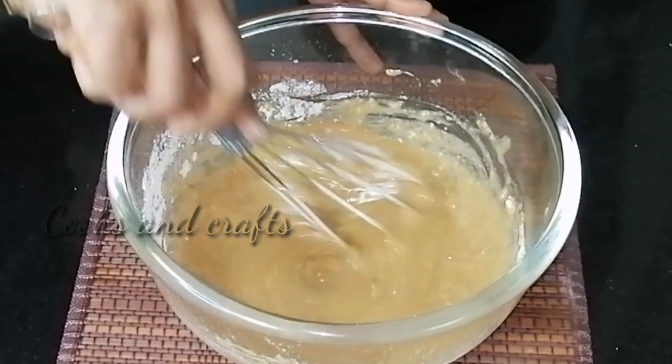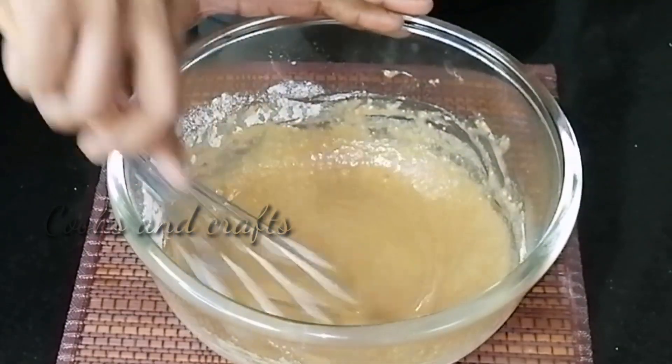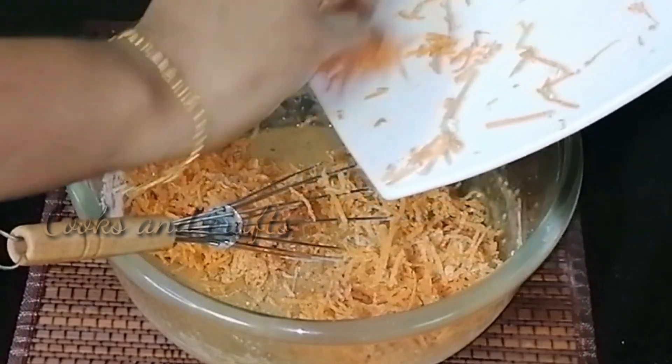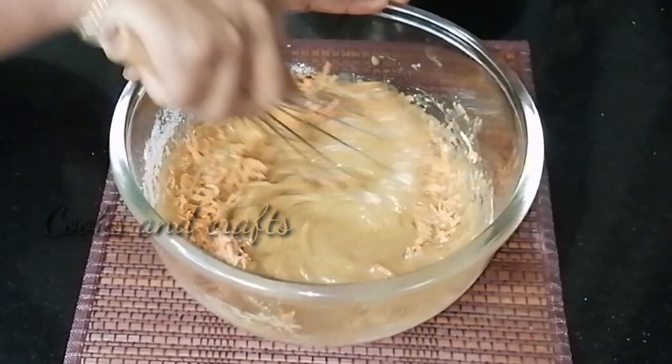If you want to use a cake, you will use a soft bowl. You can use a grater for the carrot. You can also use apple, pumpkin, and dates.